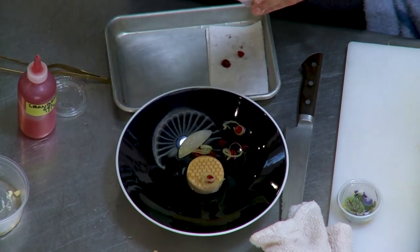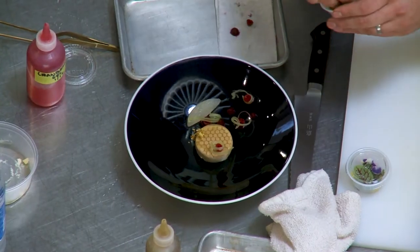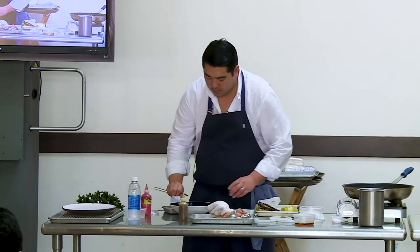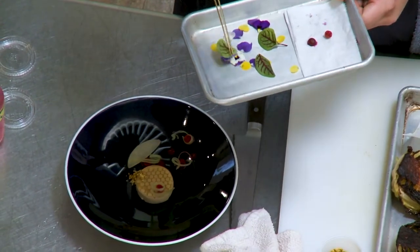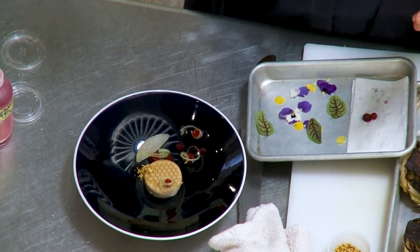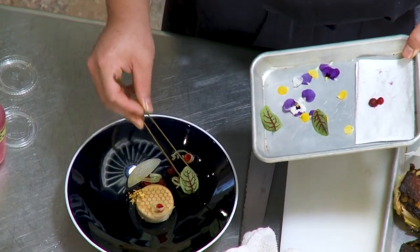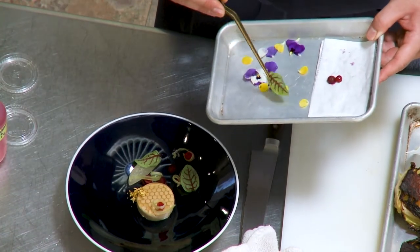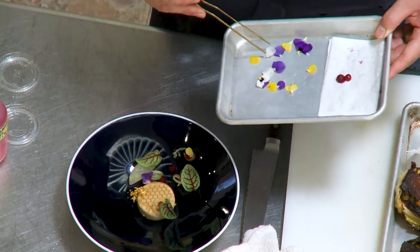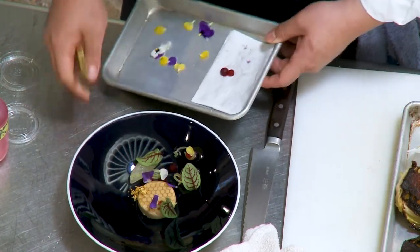That adds kind of a crunch. Then we take this — this is bee pollen, it has kind of a sweet flavor — and we garnish it with bee pollen from Manoa Honey. Then we have some herbs: sorrel, red ribbon sorrel, violas, and a little bit of marigold. I know a lot of people are putting flowers everywhere, but to me it needs to add something. The sorrel is really sour, so it adds good acidity. Very floral with the violas. And that's kind of it — that would be the dish.